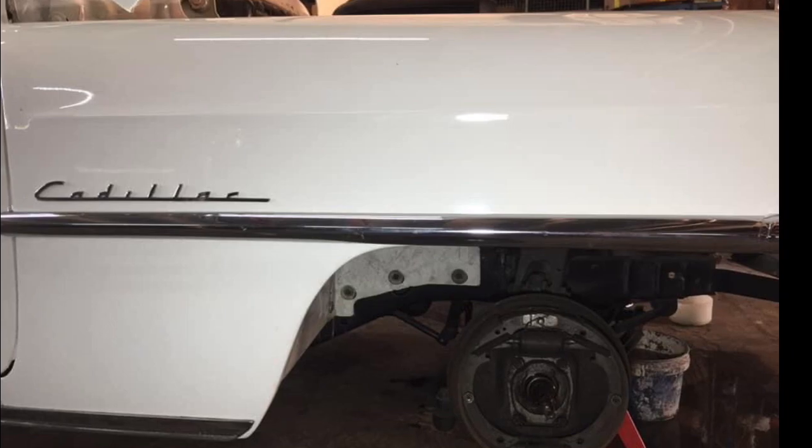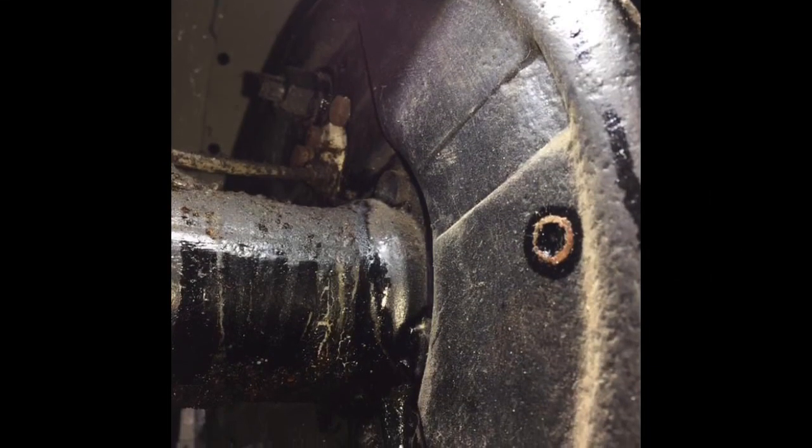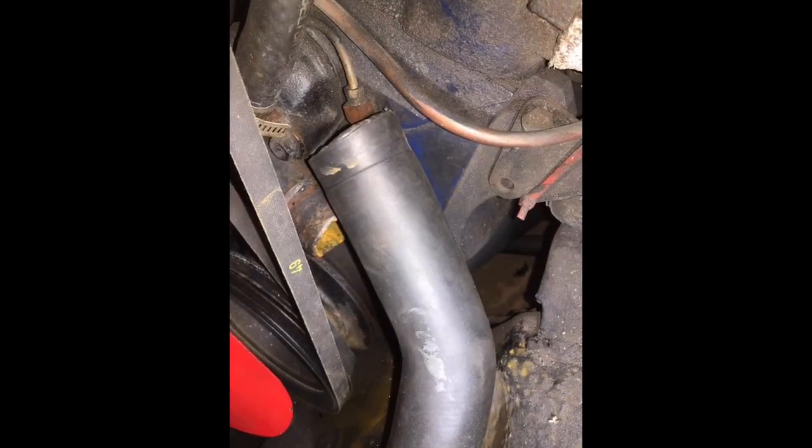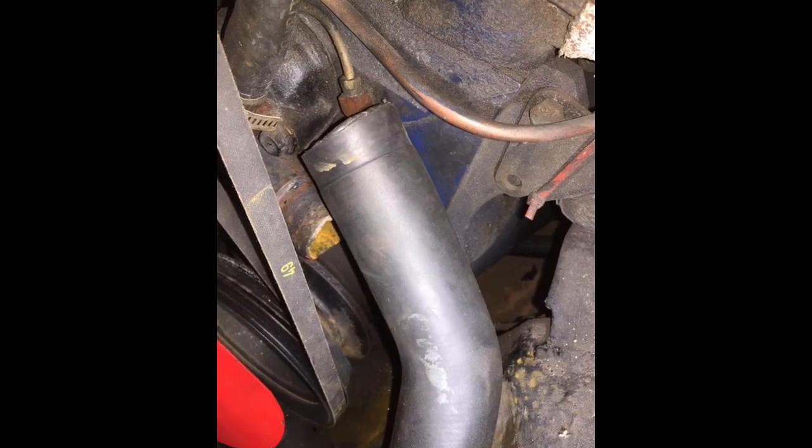We removed all the wheels and had a look at the brake lines. We found some leaks, we fixed the leaks, and fixed the brakes. But then we found what we thought was a hose leaking from the radiator.